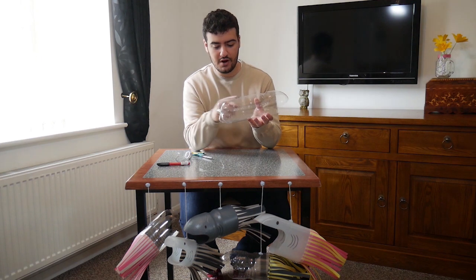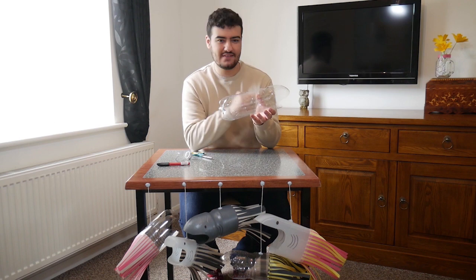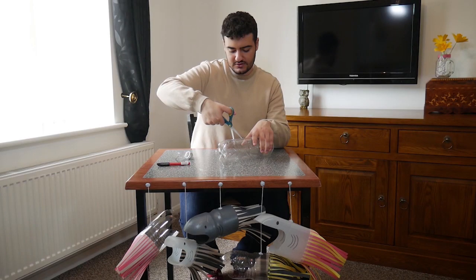The next thing you want to do is cut off the bottom half of the bottle, because sharks don't really have flat bottoms like this. So we're going to have to make it look a little bit more shark-like. Again, be careful when using scissors to cut the bottle — make sure you ask for an adult's help.